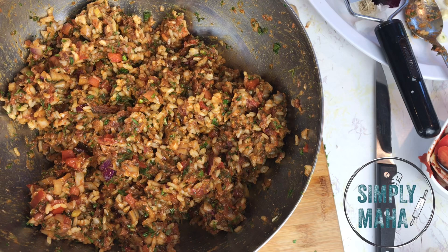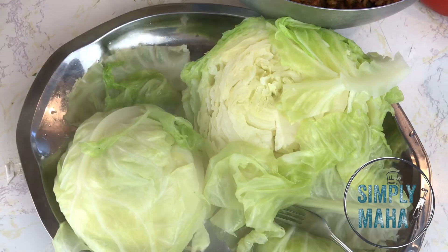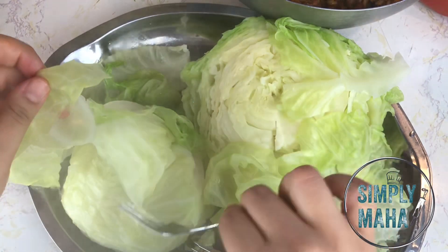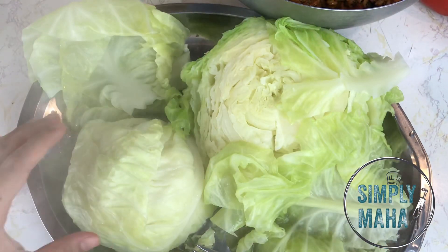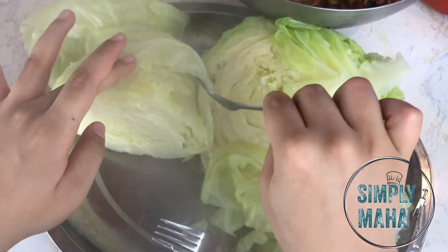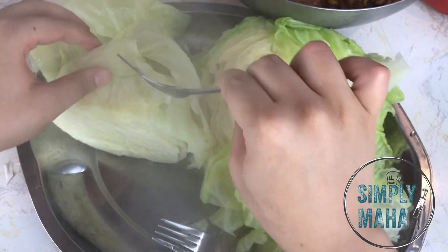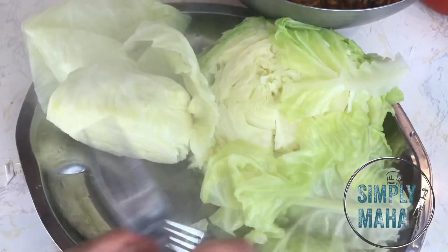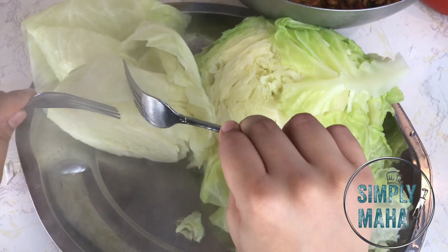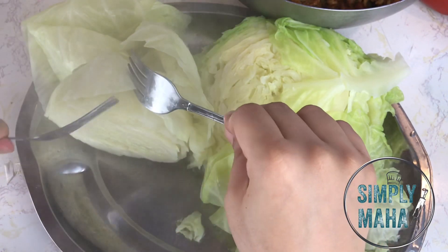I've taken my cabbage halves out of the water and I'm separating the leaves. Ideally you want to do this when they're completely cooled, but I was impatient and hungry, so I used two forks and burned my fingertips. Make sure you're not poking any holes in the cabbage leaves while separating them. Now we're going to get to rolling.